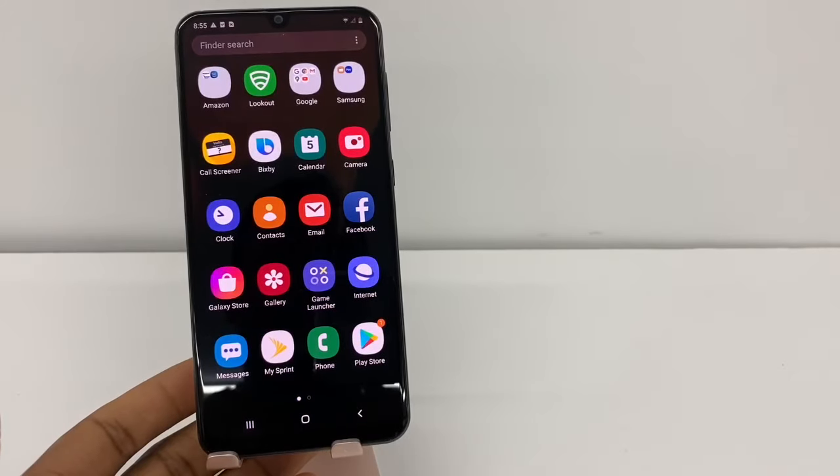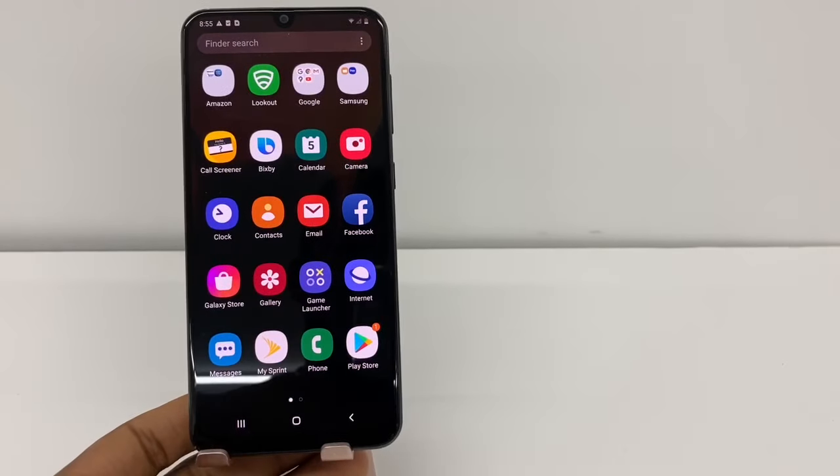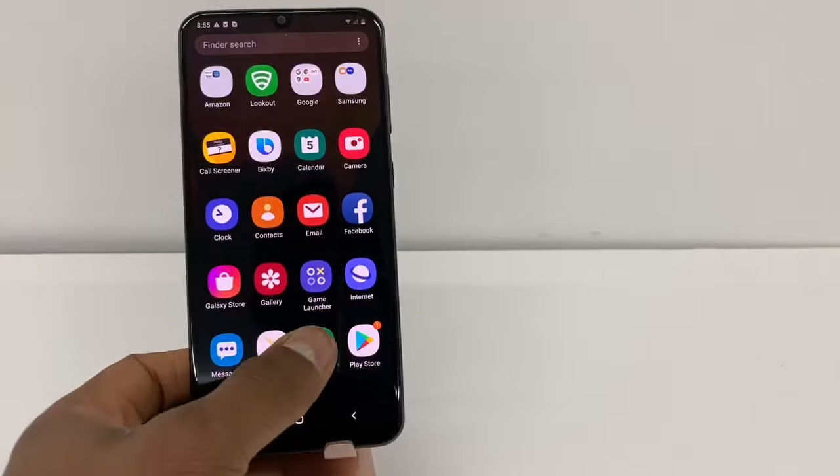Hi guys, today I'm going to show you what you need to do if your phone microphone is not working. If you call somebody and the other person doesn't hear you, that means we have a microphone problem. In this video I'm gonna show you the first thing you gotta do to fix that type of problem.